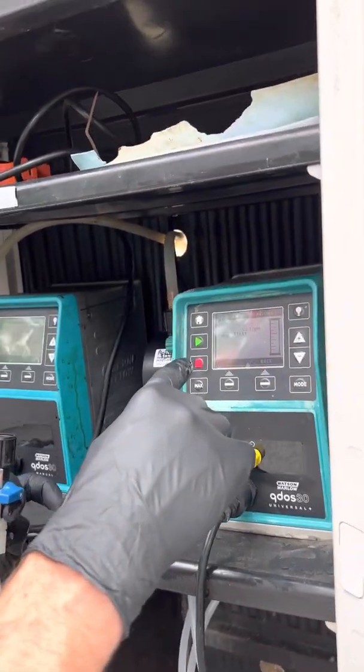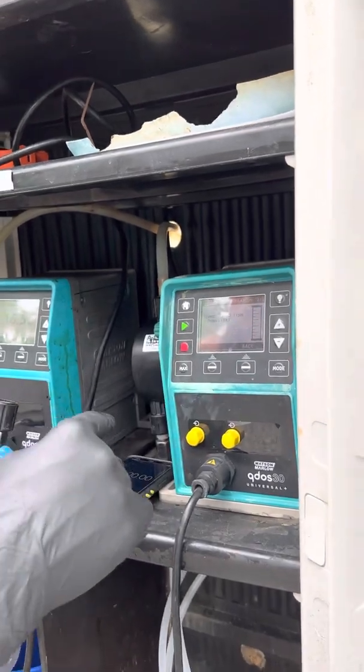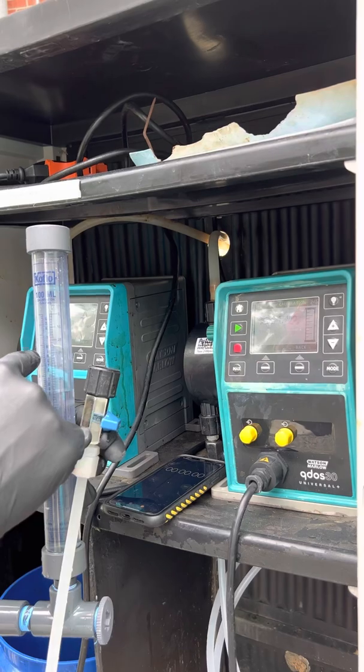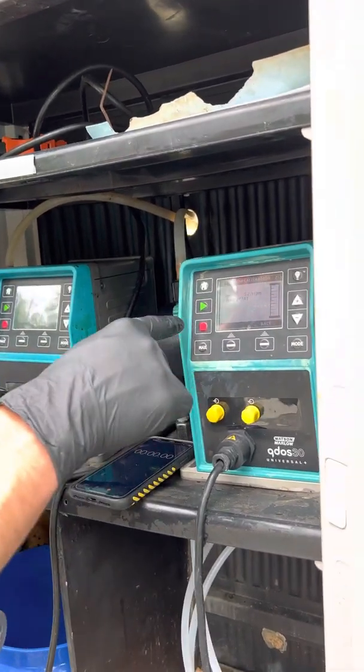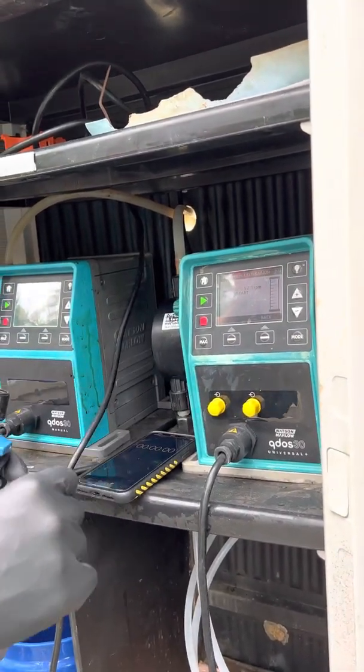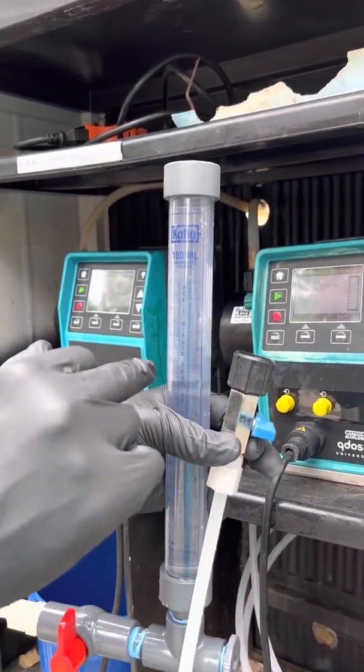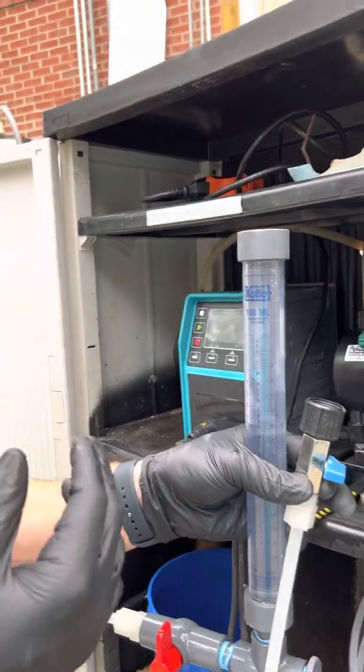I hit start on both the pump and the timer at the exact same time so the pump starts sucking from the calibration column. After 15 seconds, I hit stop on my pump exactly at 15 seconds. Then I look at the column and check whether I did my 52.2 mils in that 15-second increment.